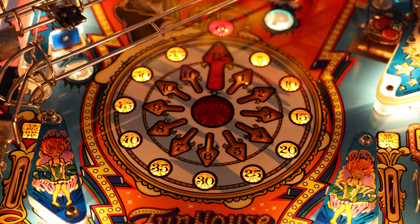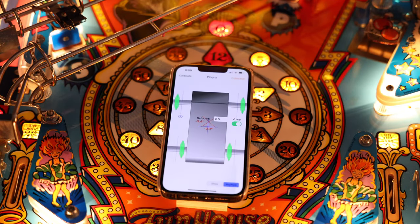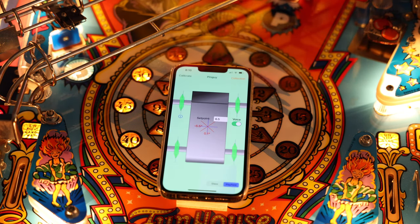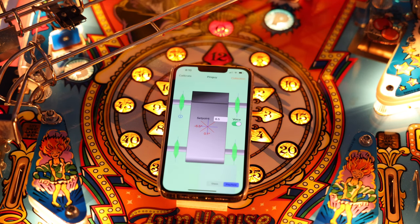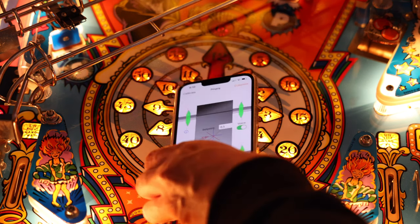In second position, my second favorite method is the PinGuy app — a wonderful, free tool. One of the main advantages of the PinGuy app is that it talks to you. So when you're underneath the game actually adjusting the levelers, you can just listen for the voice of the app and adjust accordingly. It saves you from having to go back and forth between the floor and the game. Wonderful tool, I like it a lot.